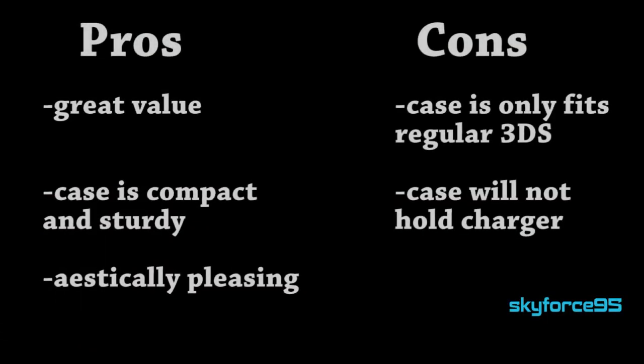What do I not like about it? I don't really understand why there is this strap. It's a pain to use and I never use it anyway. It's a zippered case, so your 3DS most likely will not fall out unless you're being very sloppy.